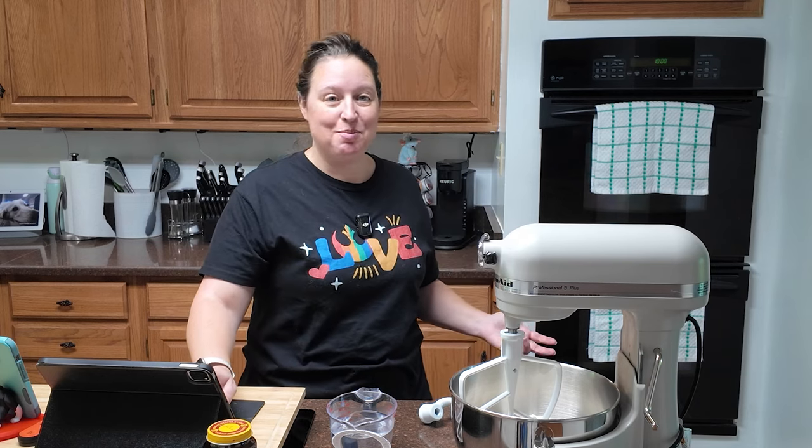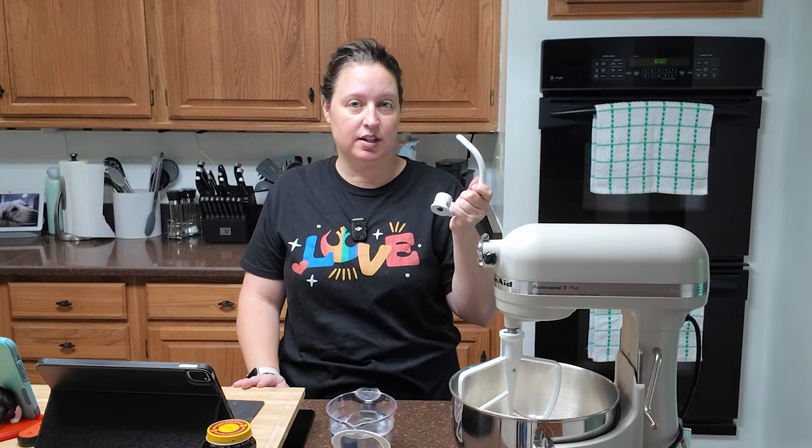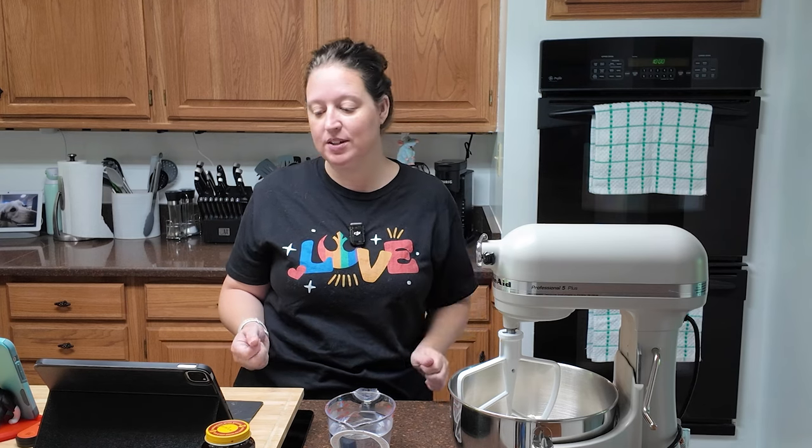When I said easy, I meant easy. You need your mixer — you can do this by hand, but this is going to be a lot easier. We're going to start with a paddle attachment, but you will need a dough hook. In your bowl, four and a half cups of bread flour. I am using bread flour; I'm not substituting all-purpose. Bread flour — kind of an important deal here.